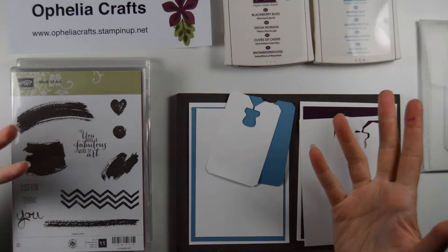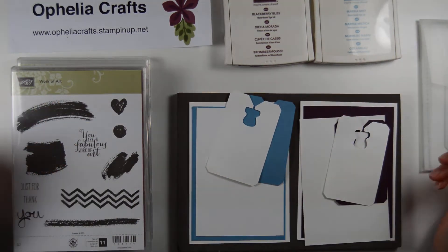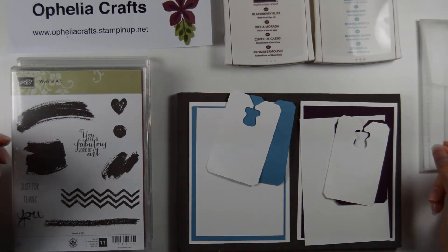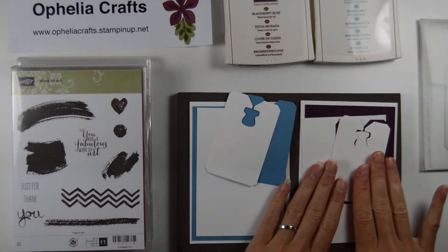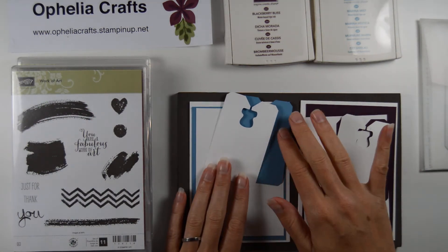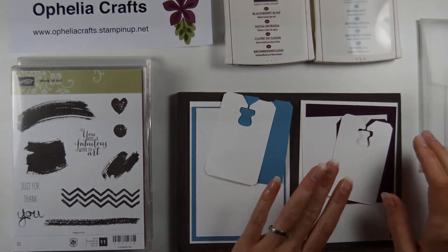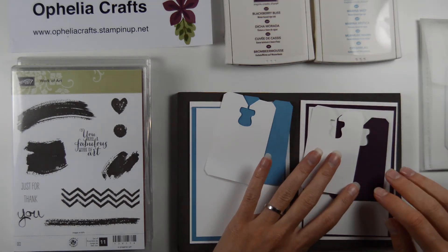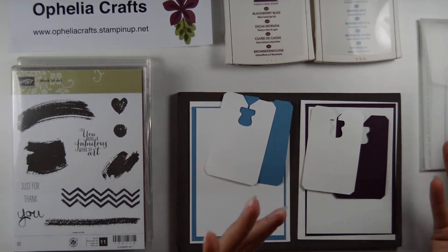Unfortunately I did not have the time between designing it and sending it to make this video. To make up for not having the example to hand, I'm going to try and make two cards for you today — a male version and a female version. The male version will be using Marina Mist, just like my dad's card because he does like blue. And the female version will be using Blackberry Bliss because that's my favourite colour at the moment, although it stains my fingers.